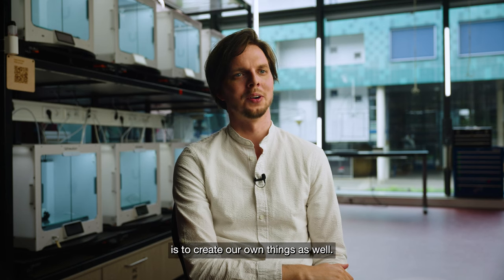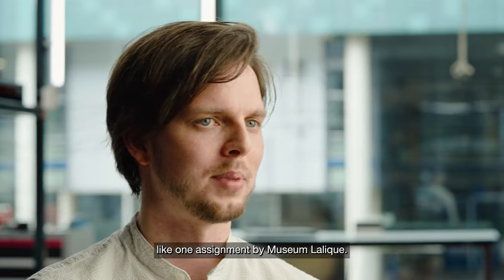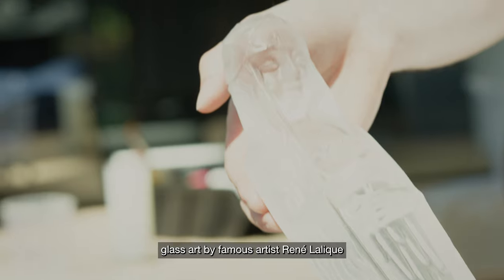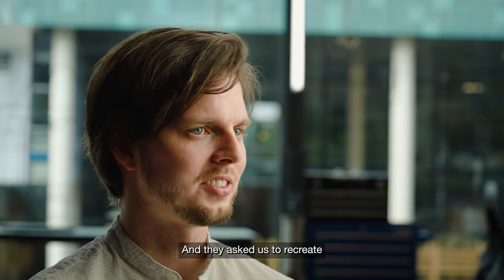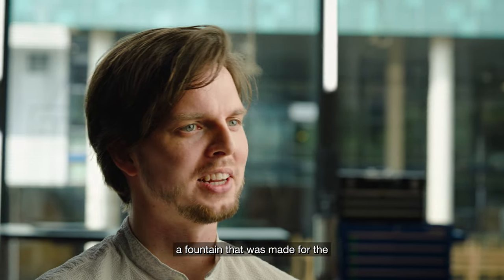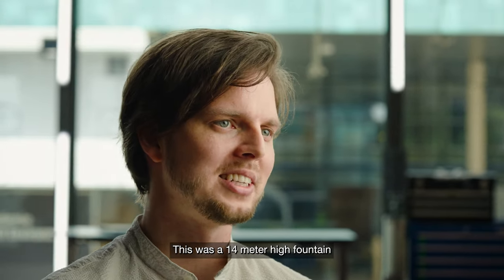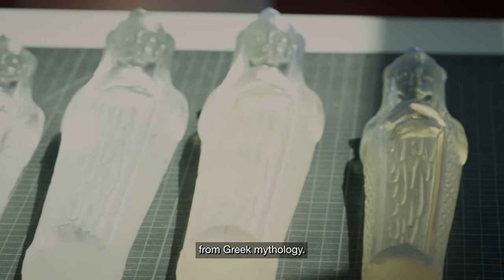The best way to help other people create things is to create our own things as well, and we do this by sometimes taking on external assignments, like one assignment by Museum Lalique. The Museum Lalique focuses on glass art by famous artist René Lalique from the late 19th century, and they asked us to recreate a fountain made for the Paris World Exhibition in 1925 — a 40-meter-high fountain featuring 128 statues from Greek mythology.